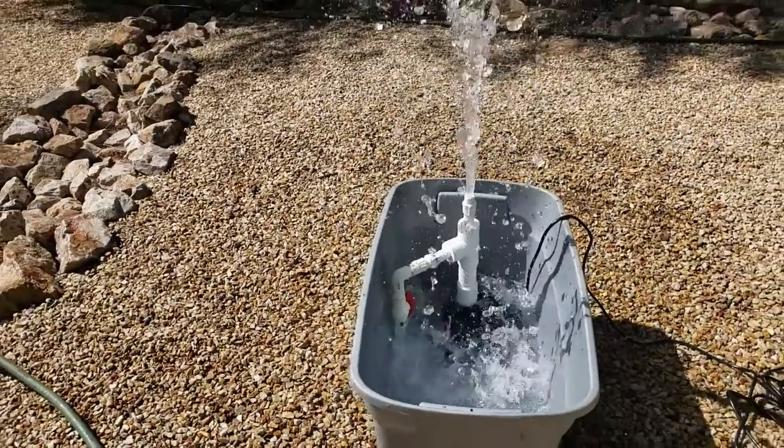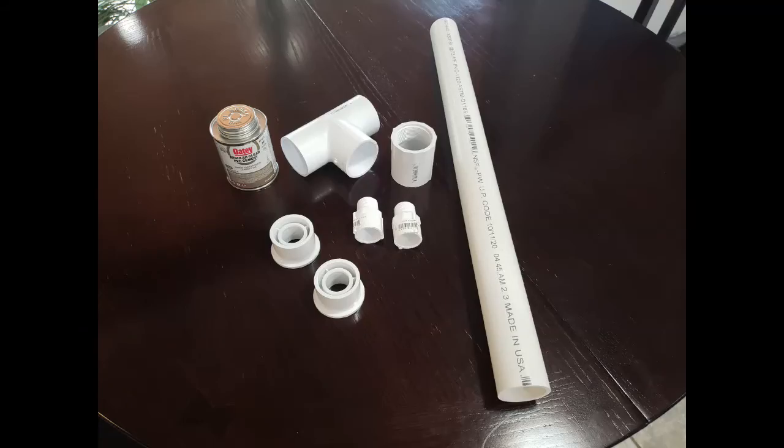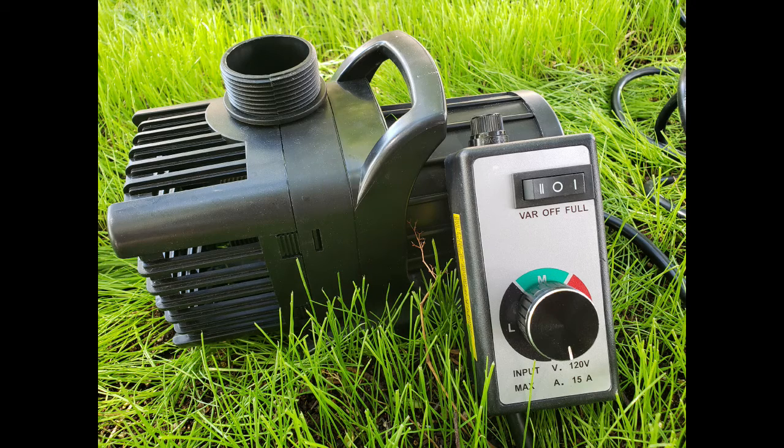With just a few basic PVC parts like these you can adjust the rate of flow. I'll also cover an electronic option that you can use either separately or in conjunction with the PVC option.